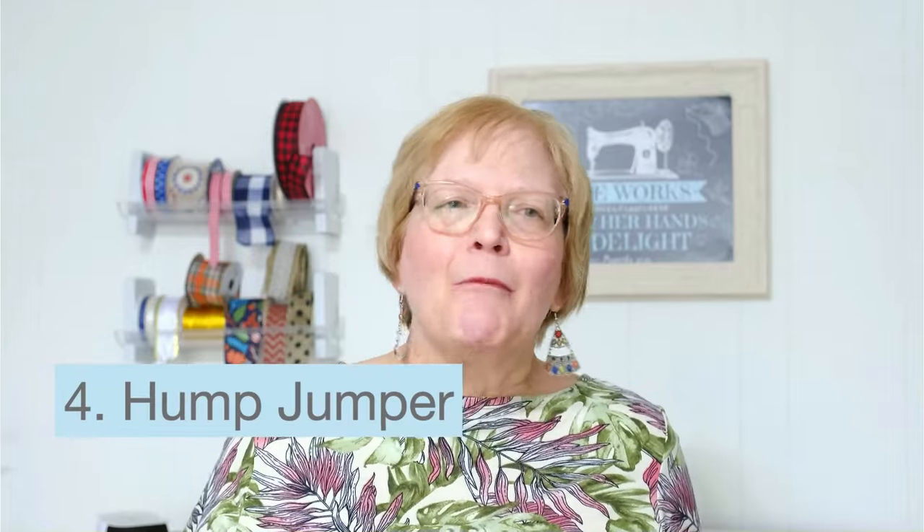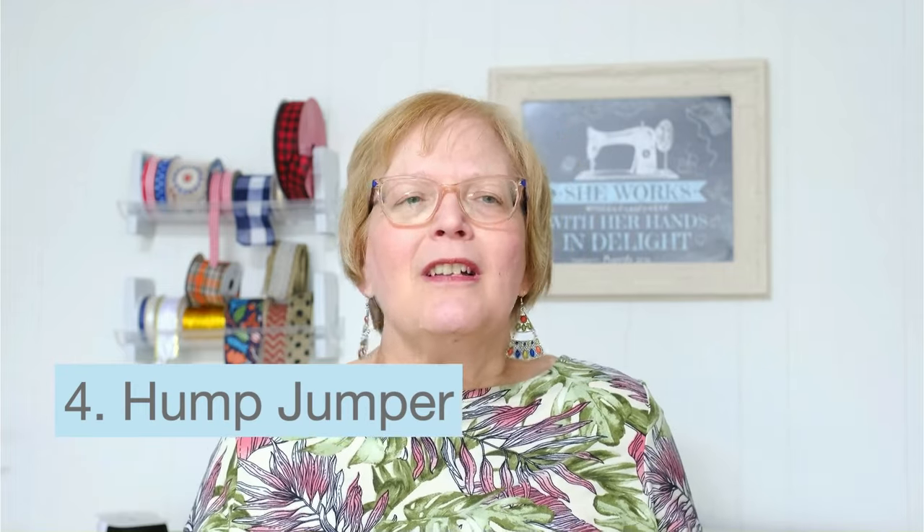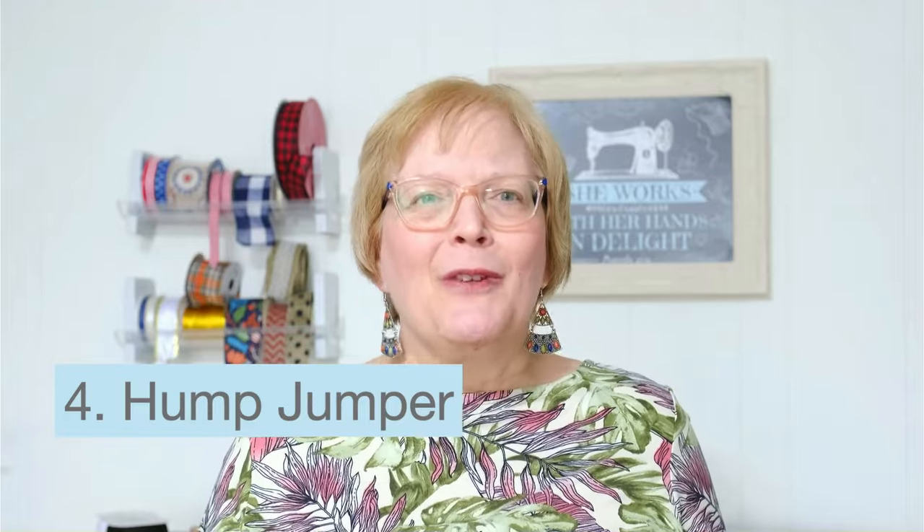This is my favorite tip: use a hump jumper. Don't assume your machine can't handle denim until you try this. I'm going to show you how in a few videos here.